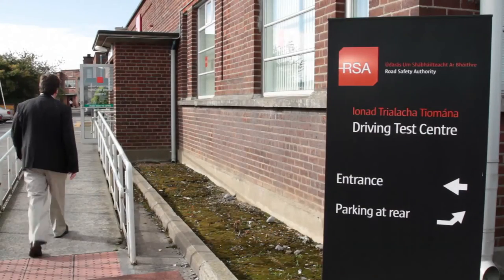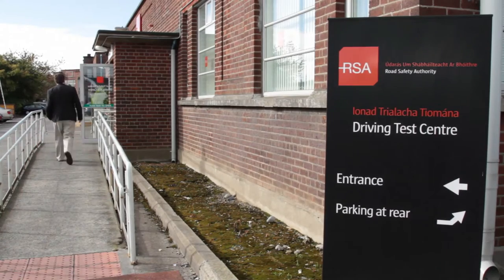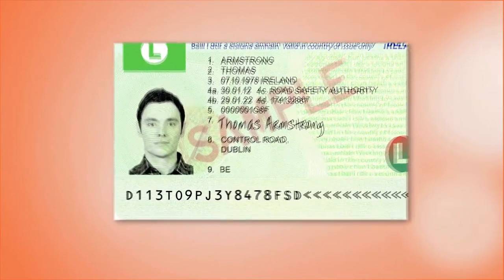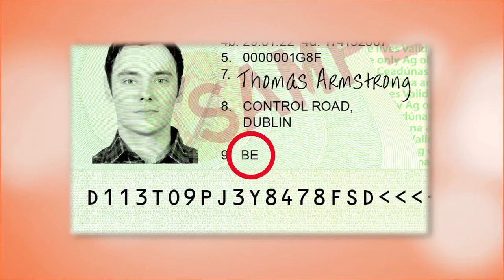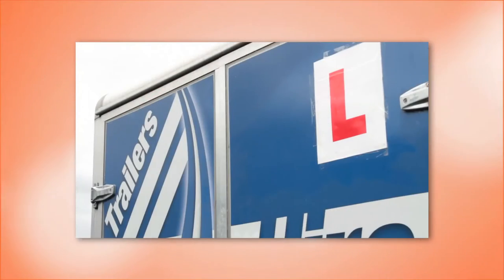Before and on the day of the driving test, you will need to prepare carefully. On the day of your test, ensure you bring along all the required documentation, including your current learner permit for towing the trailer. Your vehicle must display its tax disk, insurance disk, NCT disk if required, and L-plate.